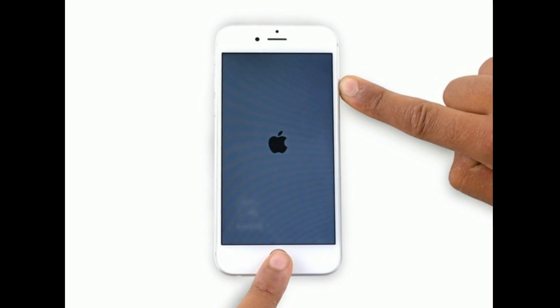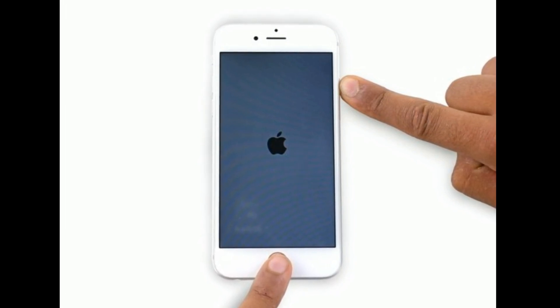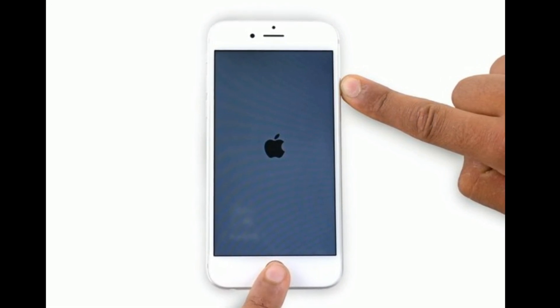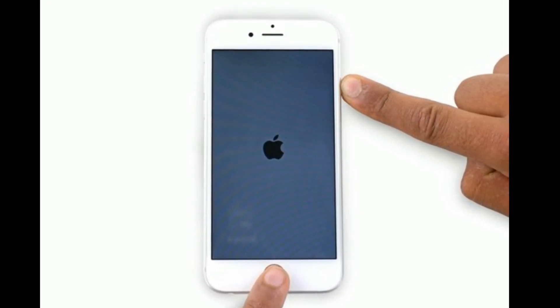If you are using iPhone 6s or 6s Plus, press and hold the Home button and the side button at the same time until you see the Apple logo.